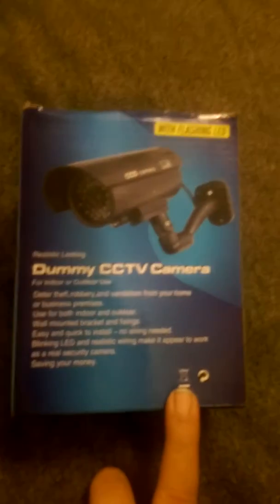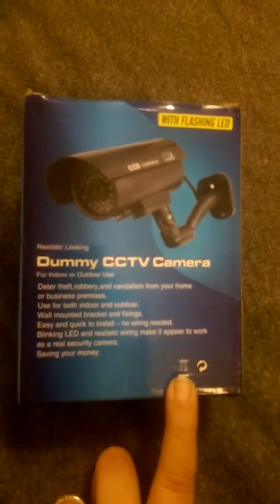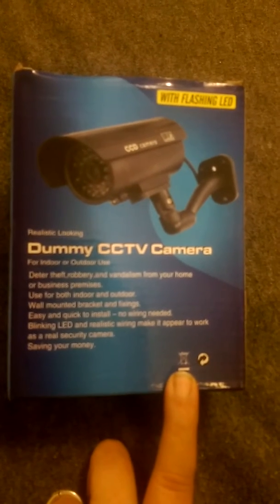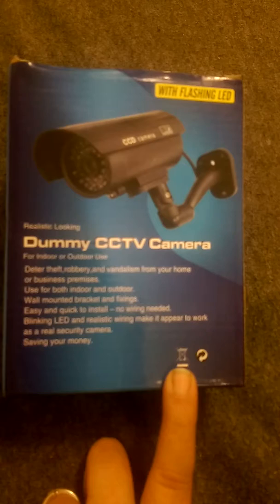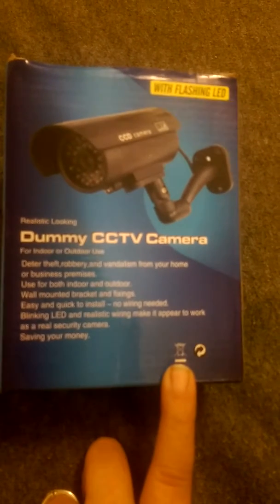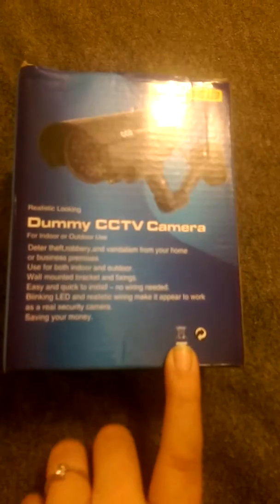Hey guys, it's Justin from Hong Kong and Burning Reviews. I got a two set of these dummy CCTV cameras, which are great for when you want people to think that you have cameras but you really can't afford to have cameras and all the equipment and watch it all the time.